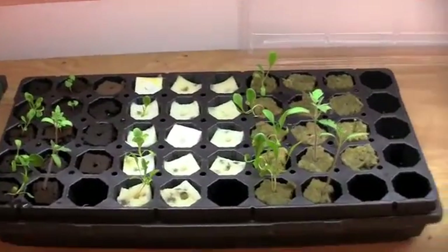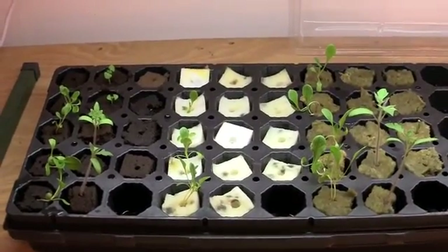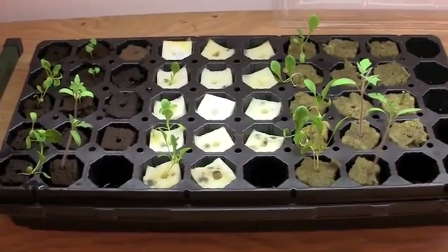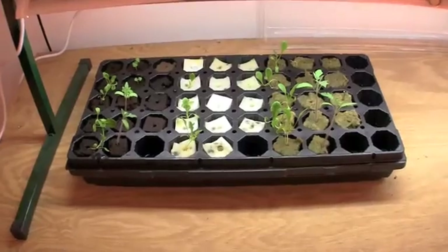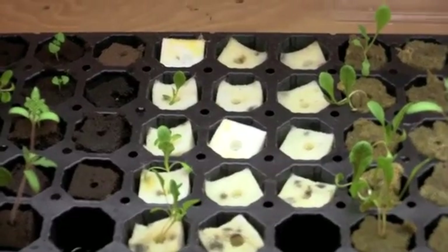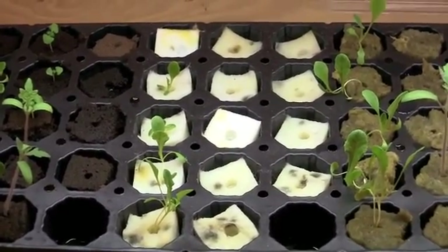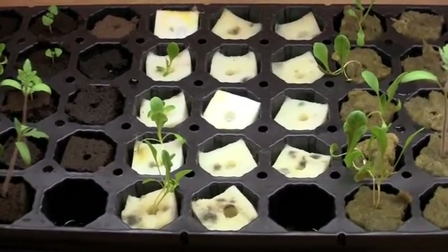Grow three is still kind of going — we've neglected it a little bit but as you can see the race is still on. The Roma tomatoes are getting quite large. Sure to Grow has been a little disappointing in this grow. As you can see the romaine lettuce is about the only thing that's sprouted; everything else has not sprouted.